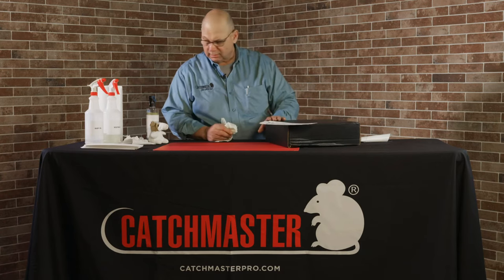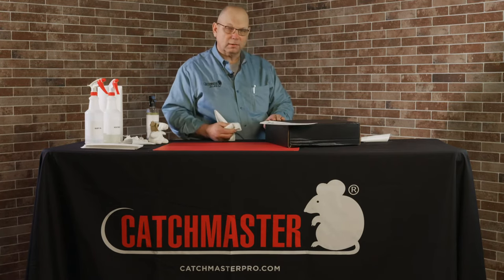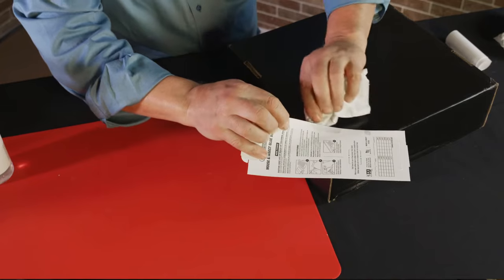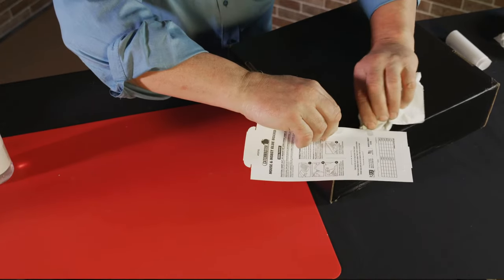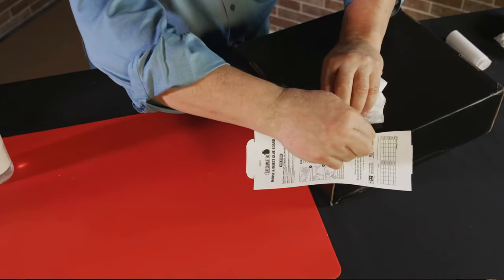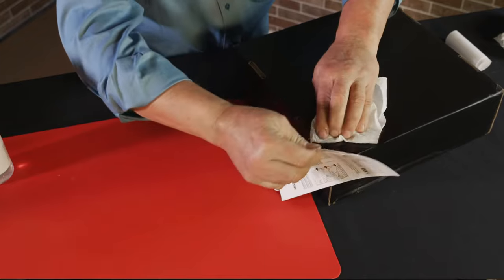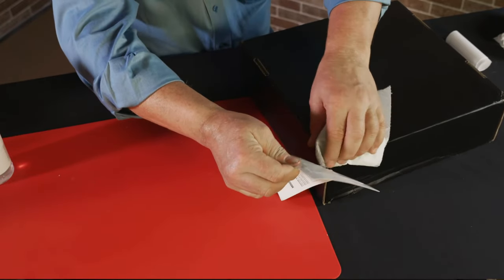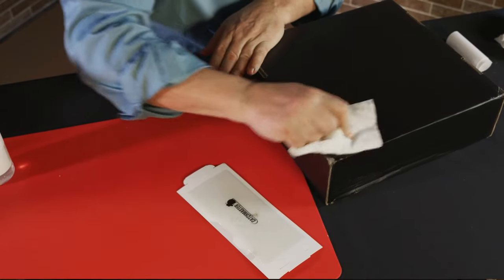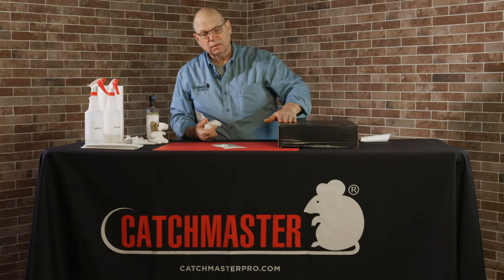WD-40 works really great on these things. In this case I might use vegetable oil if it was on a carpet so I can easily go back with soap and water and clean the oil residue off. So basically I have some oil and I'm just going to work around the edges of that glue surface. I'm going to let that soak in, and as it does the glue tends to dissolve off. Slowly but surely I'm working that off — it doesn't take much, a little bit goes a long way. Then you go back with soap and water and clean up your original surface. No harm, no foul.